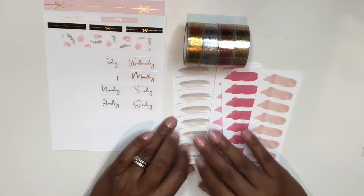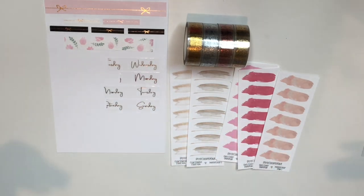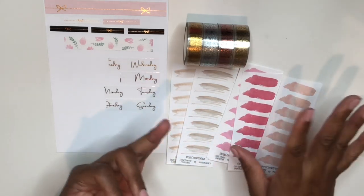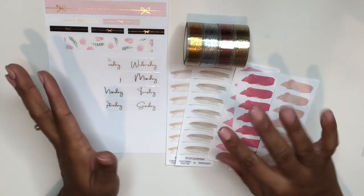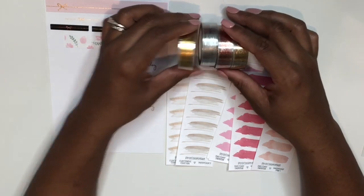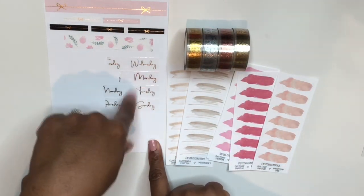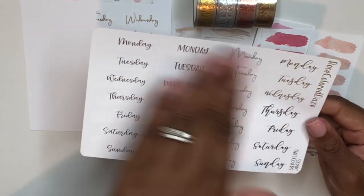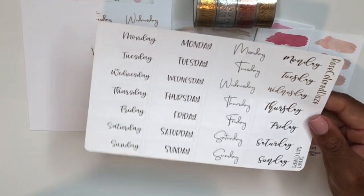I came to Rose Colored Days for her date cover tapes, because date covers are something I always enjoy having in my stash. Sometimes kits don't come with date covers, or I don't care for the included ones, so I love having them available. These tape rolls give you a ton of date covers — a really good investment. I got them in the font I fell in love with, in gold, silver, rose gold, and light gold foil.